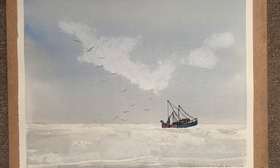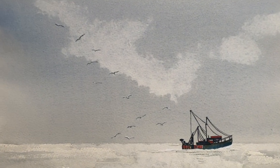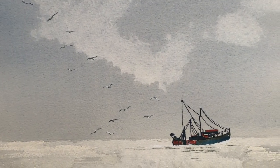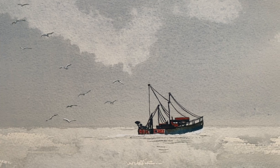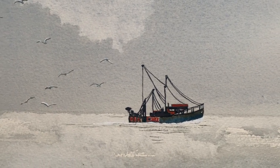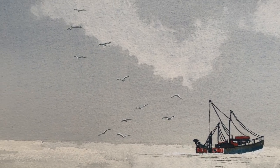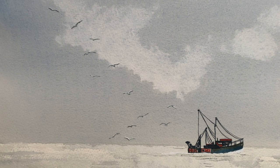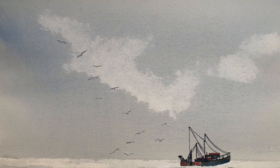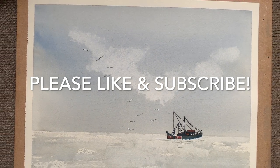And here we are — it's the finished painting. Thank you very much for watching, friends. I really hope you enjoyed this. I certainly did. I love this little boat, it's one of my favourites. I love the gulls, I love the sky, and I hope you do too. Thank you again for staying to the end of this video — please leave a like and subscribe to my channel for more art. I'll see you in the next one. Goodbye.